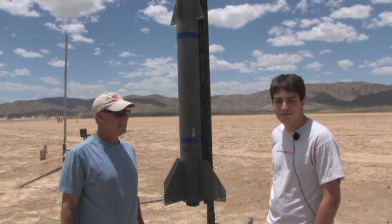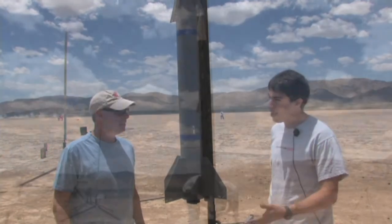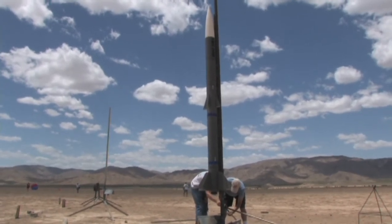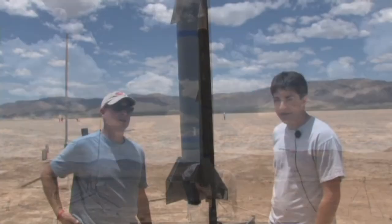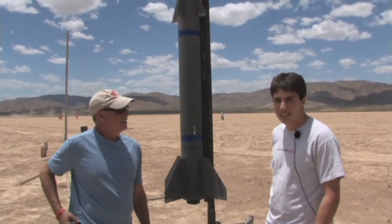We've also added something new this time — we've decided to put a GPS transmitter in there from a hunting dog collar. It's an Astro. We hope to be able to track it with this if it goes over the road. The rocket weighs about 65 or 70 pounds on the pad.